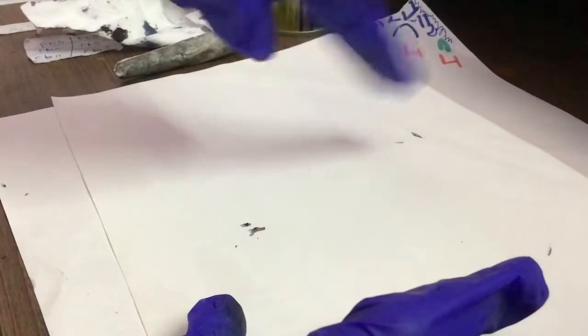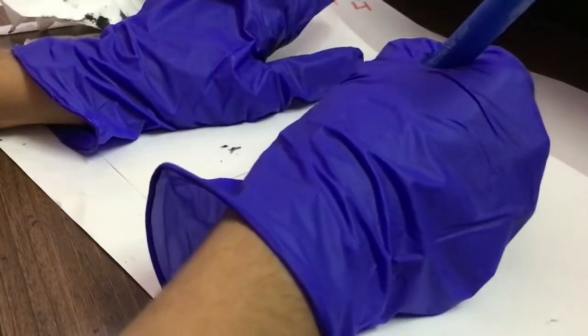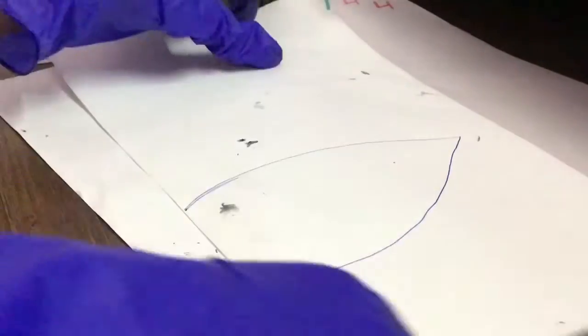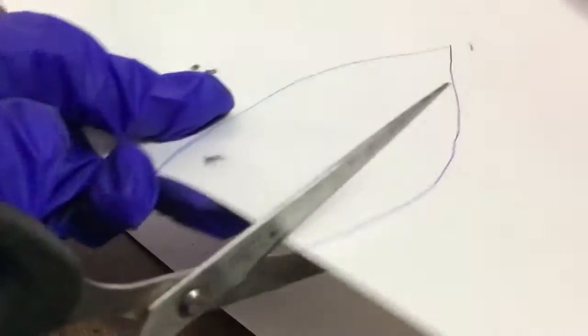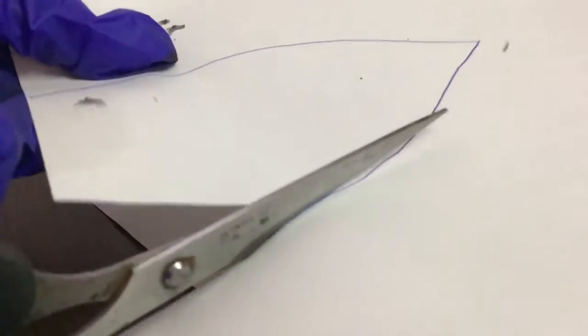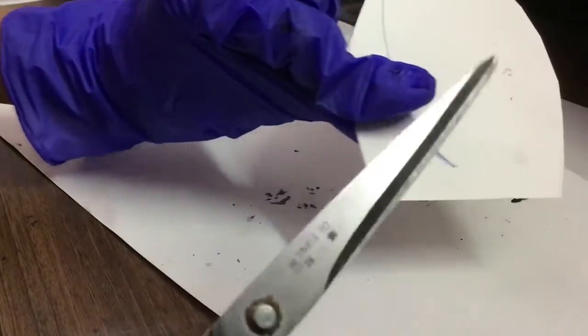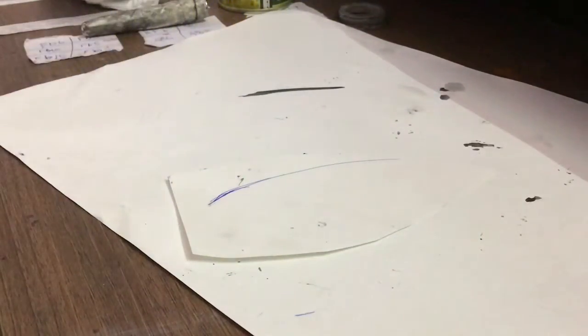That one was too big — I'm going to turn the page. Done — this size is enough. I'm going to cut it out. If you want yours to look truly Hogwarts-style, I'm going to paint this the color of Gryffindor. You can do Hufflepuff or Ravenclaw — any color you like. I'll paint both sides the color of Gryffindor and come back.